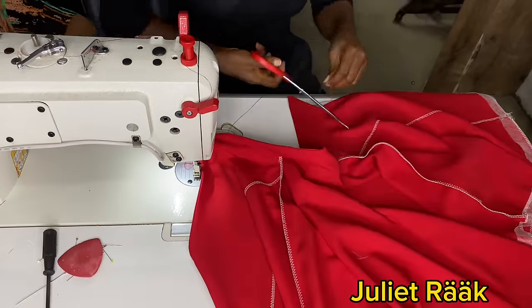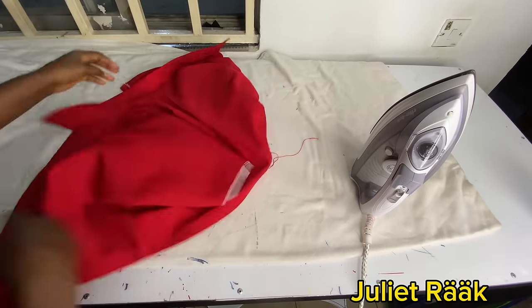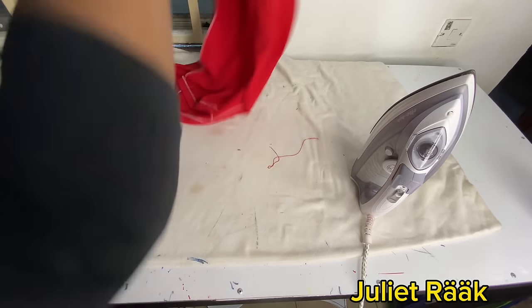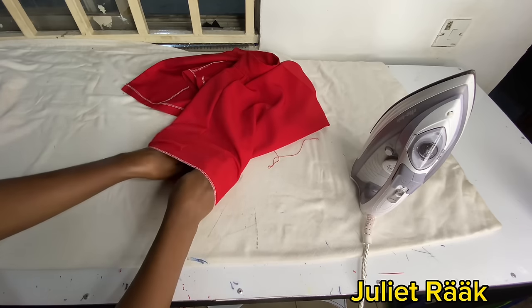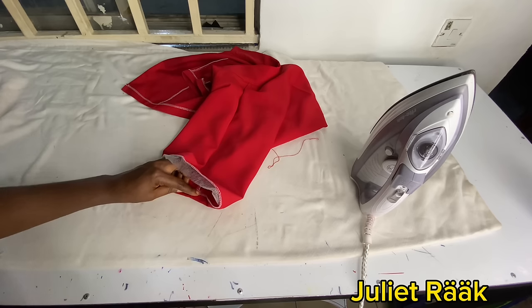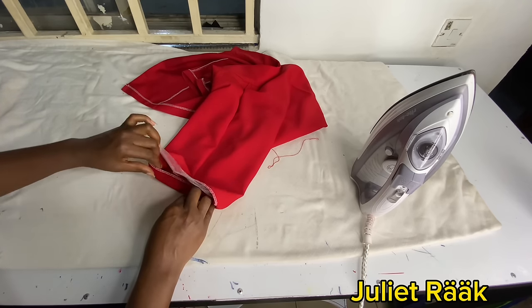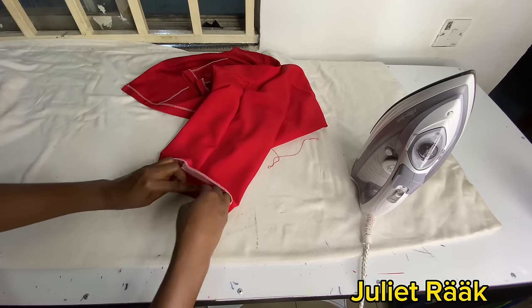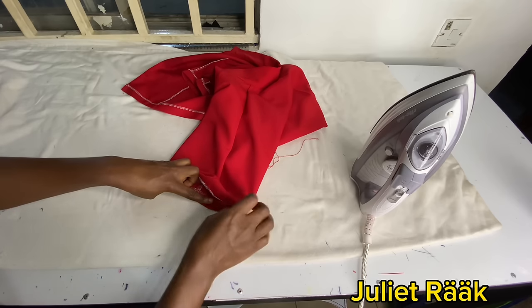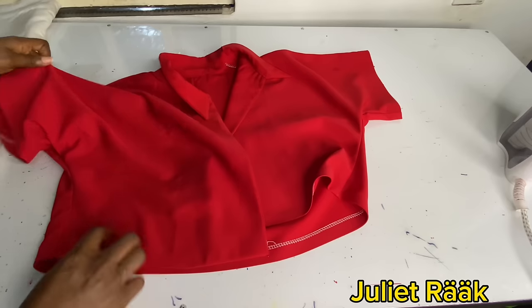Once done, I'll head back to the ironing table and iron everything nice and clean. I'm also going to fold in my sleeve opening hemming. When weaving, attach hemming gum to the sleeve opening edge. If you don't have a weaving machine, fold it in as shown and iron it. Use hemming gum to fold in the rough edges — if you just stitch it, it won't look nice.